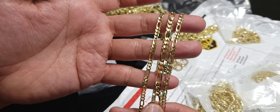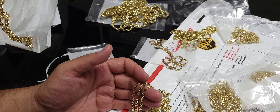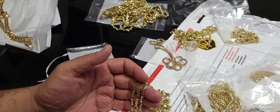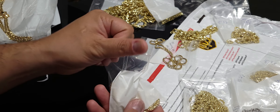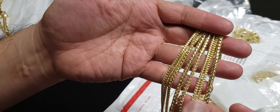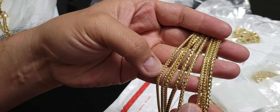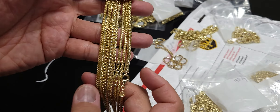I think this five might be spoken for. Getting a phone call right now. Okay, Francos — we got the Francos. Let's see what we got here: four millimeter, four millimeter, some smaller ones — two and a half, twos.